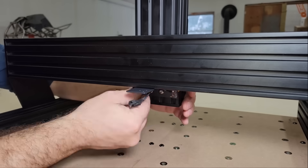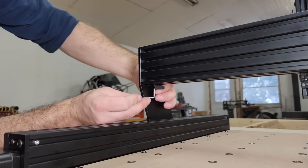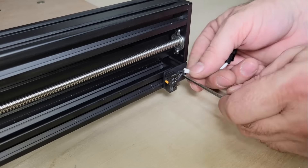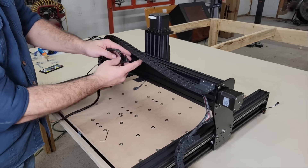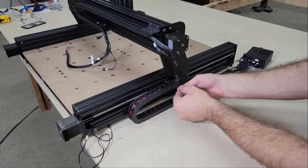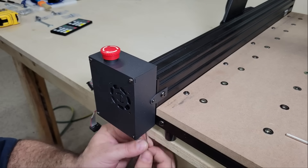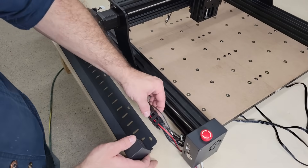I installed the limit switches for the X and Y axes and connected the drag chains that carry the wiring harnesses, then I fastened the controller in place. Most of the wiring ends up tucked away inside the left rail guard and extruded channel.